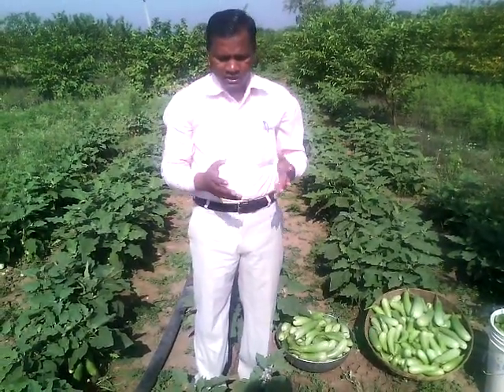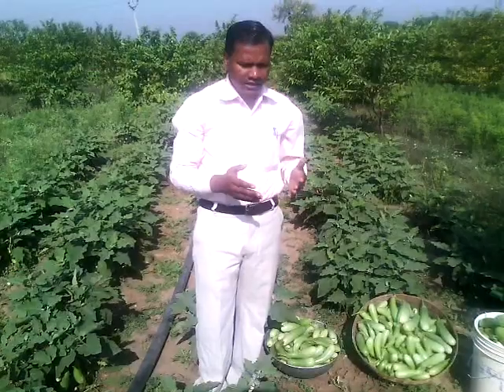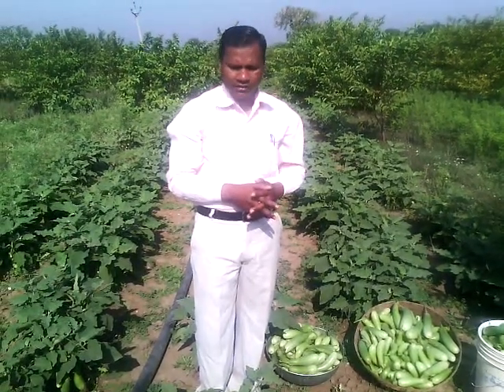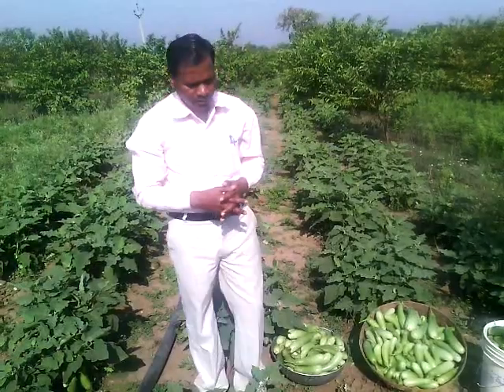This is the third generation. This is my farmhouse. I have been using this technique at the farmhouse for the last 4 years.